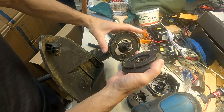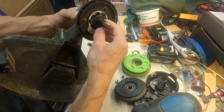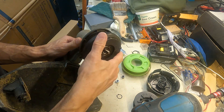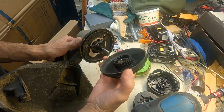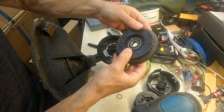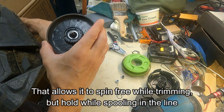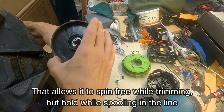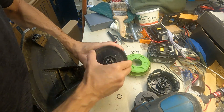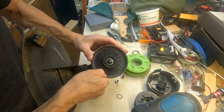I also noticed there's a little keyway in here, and there's a bit of a ridge — not much of a key. I wonder if that's worn down and not grabbing, which would make sense because this piece is fixed in place. Well, there's a bearing in there — does that really matter? Yeah, it does spin on that, and I don't think that's supposed to spin.